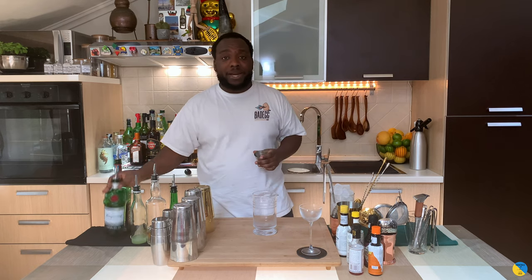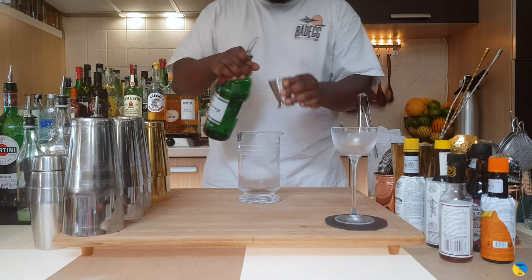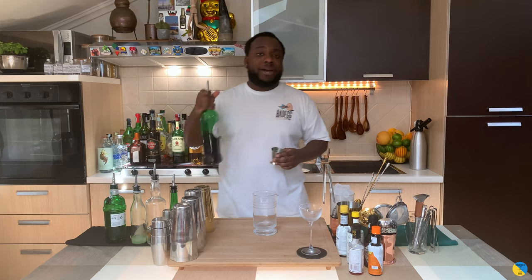This is a stirred drink guys. We're gonna need a mixing glass. It's an equal part of gin and sweet vermouth, so 45 ml of gin and 45 ml of sweet vermouth.